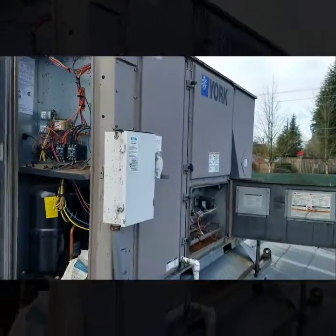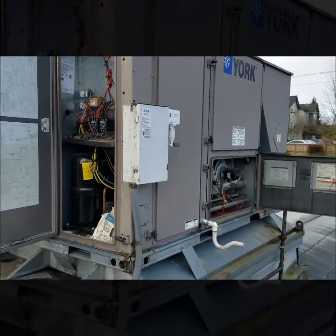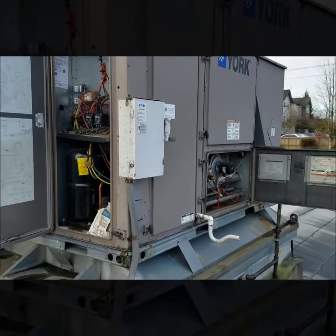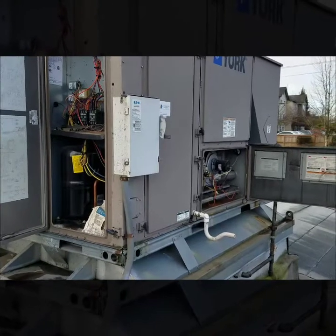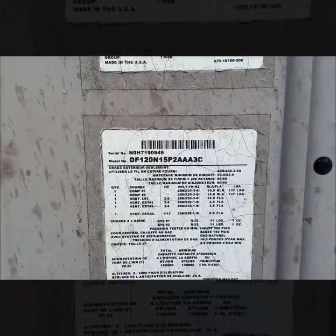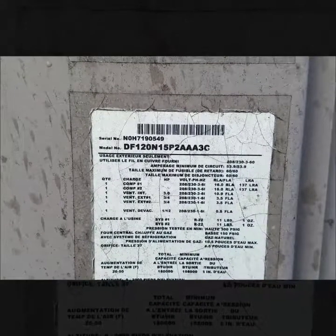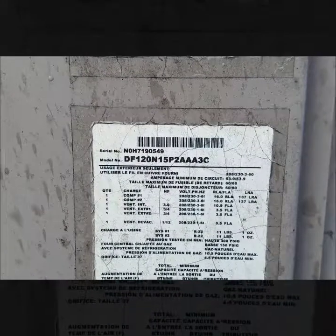I'm going to go ahead and go over this with them. If you liked the video please give it a thumbs up, and if you haven't already please subscribe — thank you guys for watching. For anyone who wanted the information, this is a York unit. The model number is DF120N15P-2-A-A-A-3-C and the serial number is NOH-71905-49.